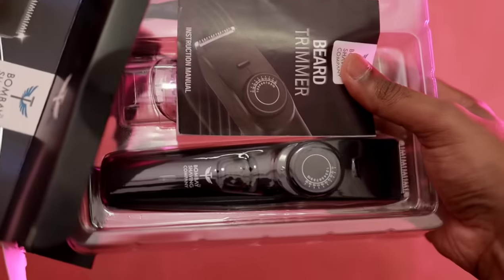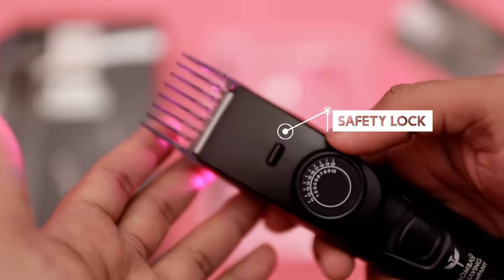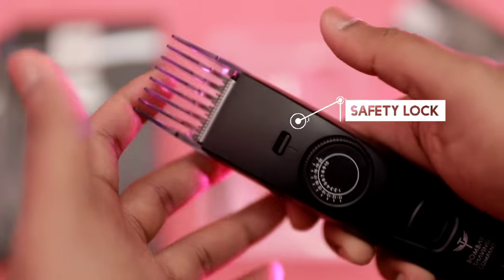There is a safety lock feature in the 0 to 20mm setting. If you want to set the trimming length and engage the safety lock properly, it will prevent accidental changes to the trimming length. So safety lock is an important additional feature.